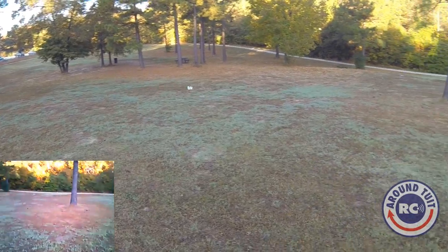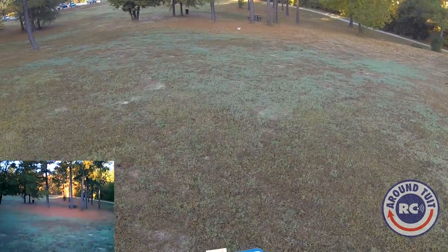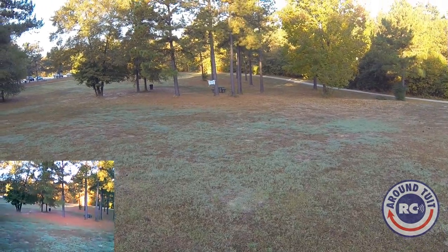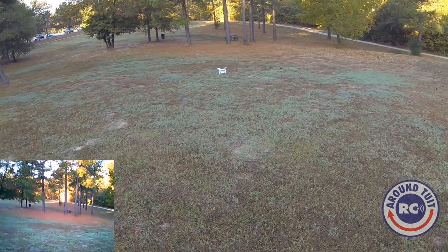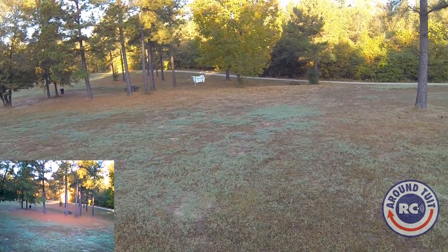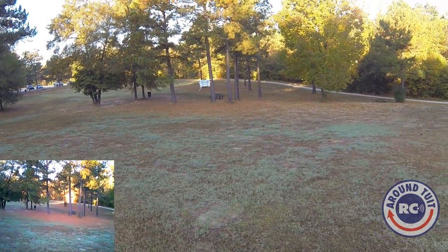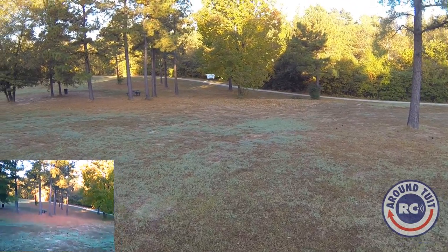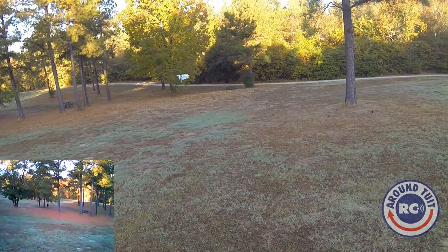I want to do a flip, so let's set it up. I'm going to do a right flip — here we go. Nice, very nice. Now let's watch it from the camera angle on the quad and do another right flip. You can see it goes up just a little bit before it does the roll. Let's do a back flip. Nice, very nice.